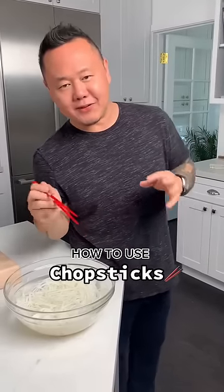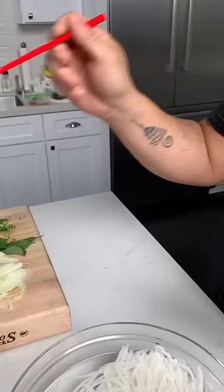Hey guys, Jatili here. I'm going to give you the download on how to use chopsticks and how to look good doing it. Come on over.